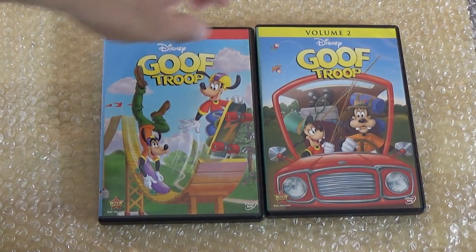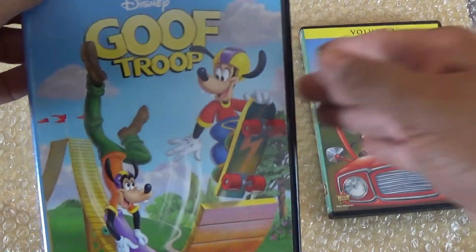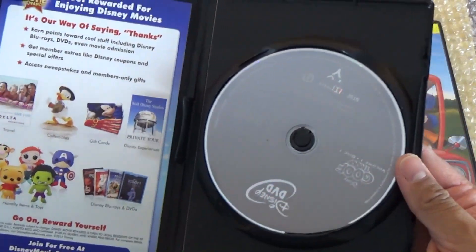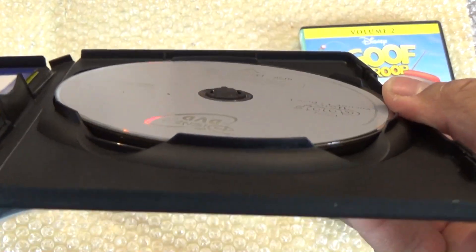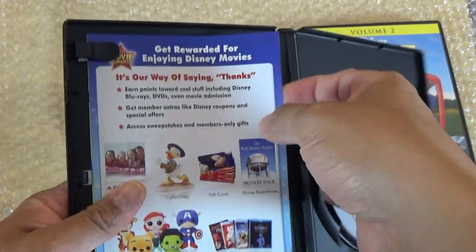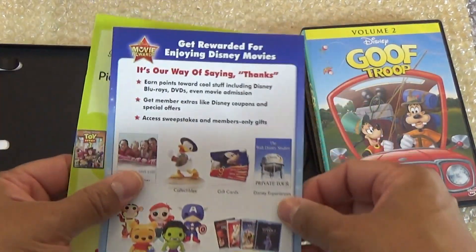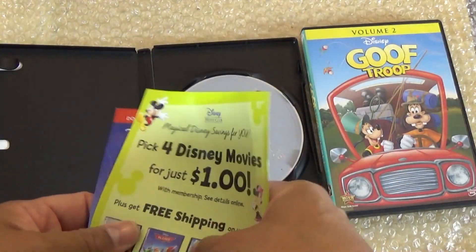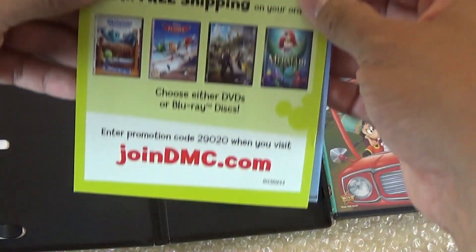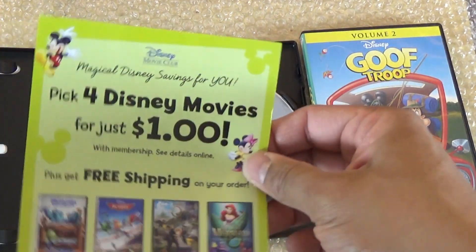All right, so the plastic is off. Let's move Volume Two to the side and get this open. Upon opening it, you have your stacked discs — three discs are there — and looking over here to the left you got some pamphlets.